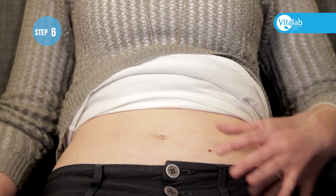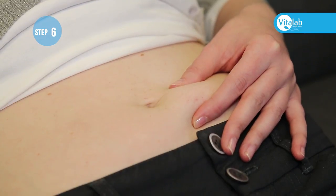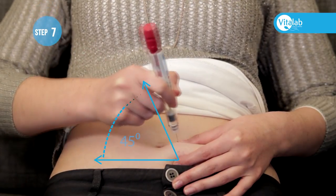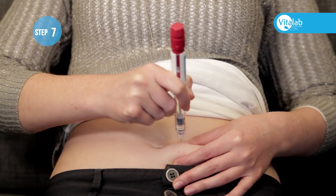Support the flesh between your thumb and finger. Do not squeeze too hard. Push the needle into the abdomen at a 45 to 90 degree angle. The 90 degree angle reduces post-injection bruising.